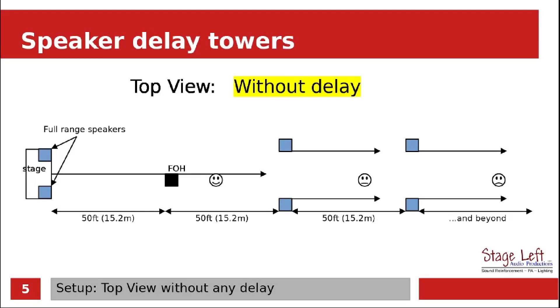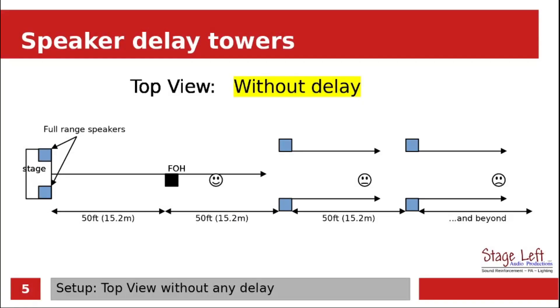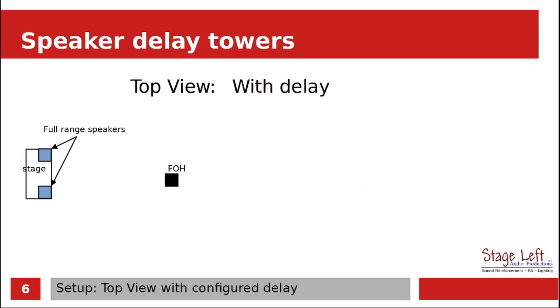As you can tell, without using a delay system all the sound is reaching the people furthest in the audience at all different times, which is why it sounds like a big echo chamber — it does not sound good. Let's see what it can look like when we use delay on a setup. We're going to take our example and add the delay speakers like we did in the last slide.